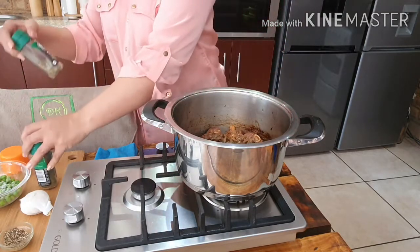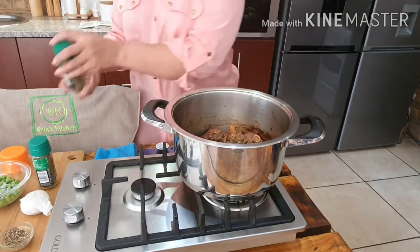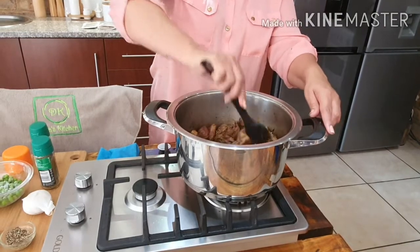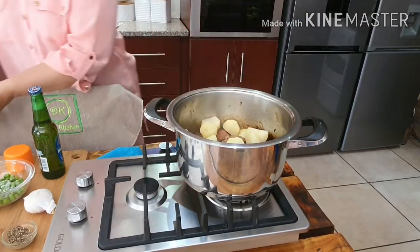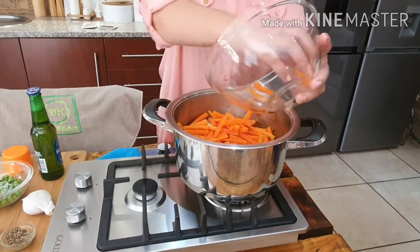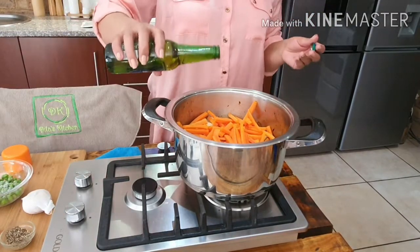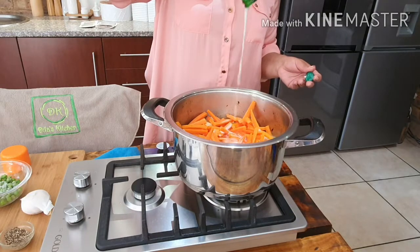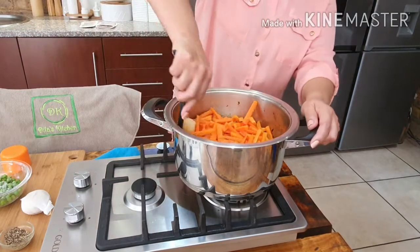I'm going to add a bit of mixed herbs as well — it's not really necessary because it's already so nice and brown with all the flavors infused. I'm adding my potatoes, about five potatoes, and four big carrots. I'm also adding a whole bottle of beer, which is going to bring all the flavor to the stew.